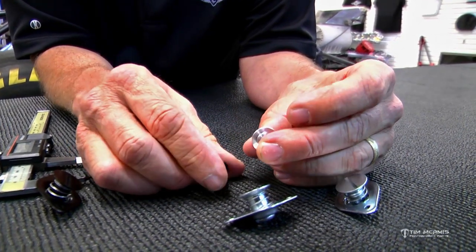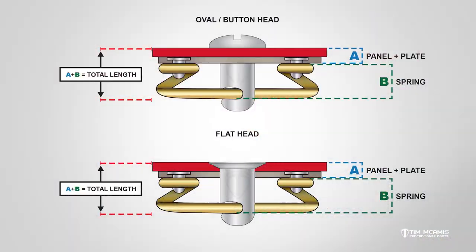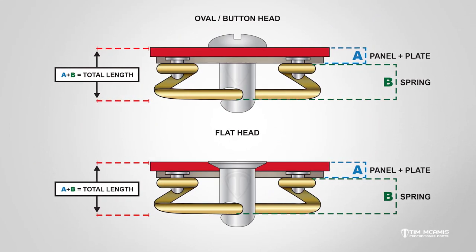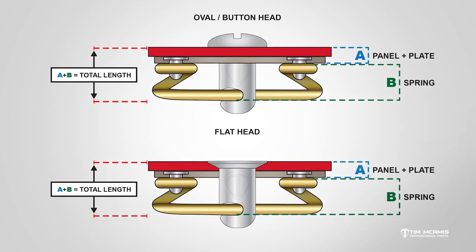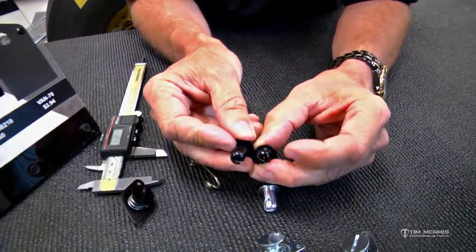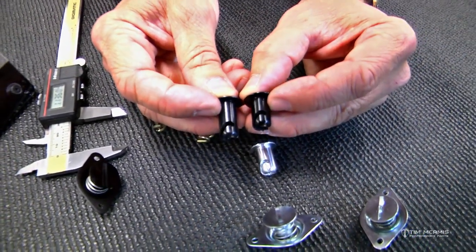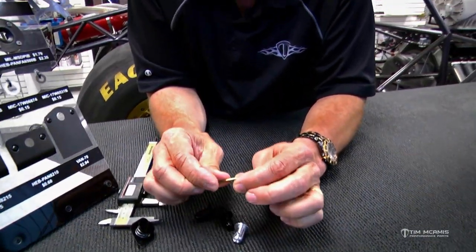Along with these, the studs work the same way — that measurement from there to the spring pocket is going to determine how much panel tension you have. We'll get into some tools a little later that I'll show you how to adjust some of this. But you can see this one is considerably longer than this one, so that's going to allow you to go through a much thicker panel and still pull it up tight. You want to get that pretty close so that you've got some compression on this spring.